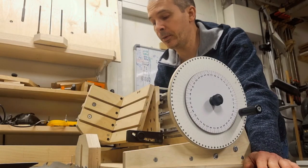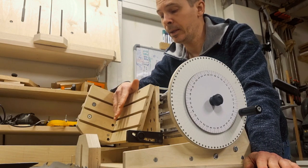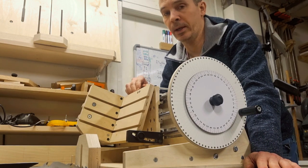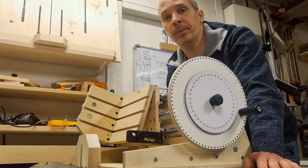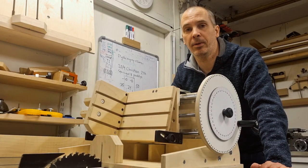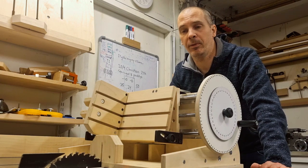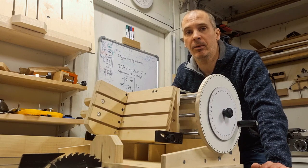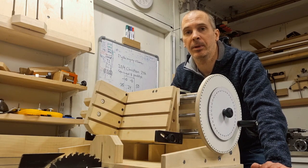For those of you who already built your jigs, this tiltable carriage solution will require you to build a new base for the carriage if you want to implement this. Both of these tweaks will be included in the plans as options from now on. And for those of you who already downloaded the plans, you can read in the video description how to download these updates.